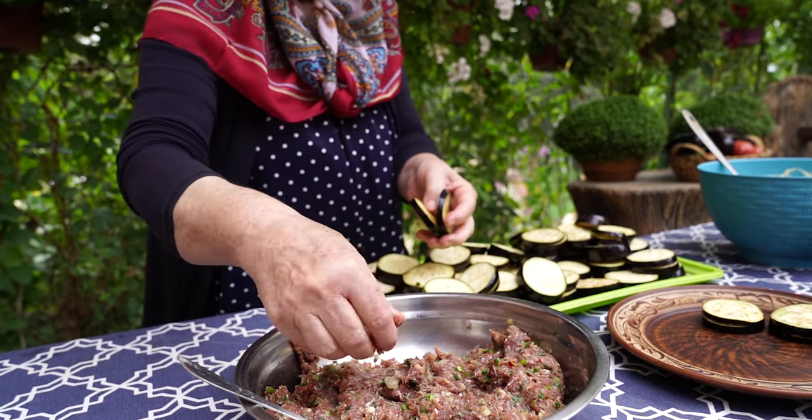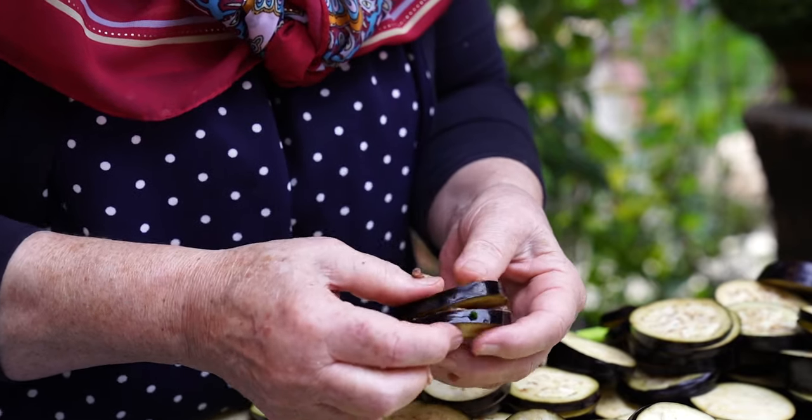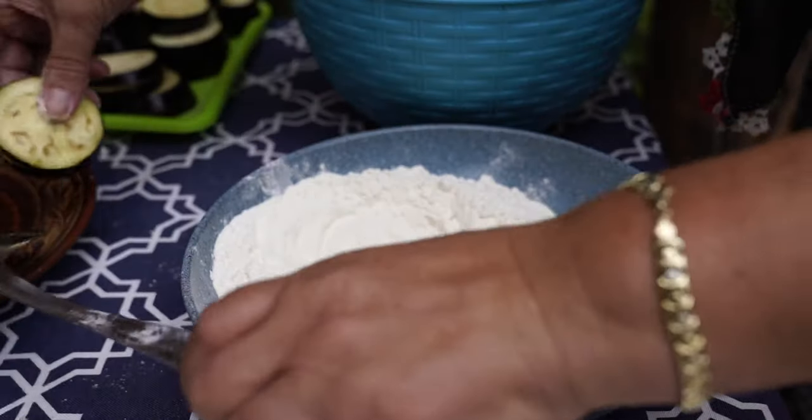Reduce the heat. Select the kitchen setup and add a little bit. Make sure that you follow along. You can understand.